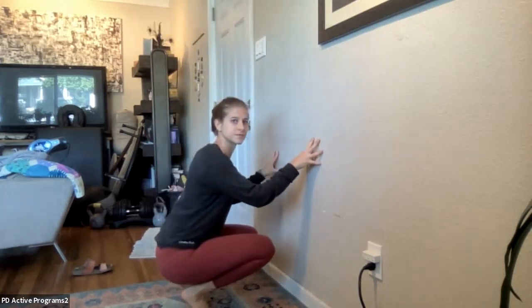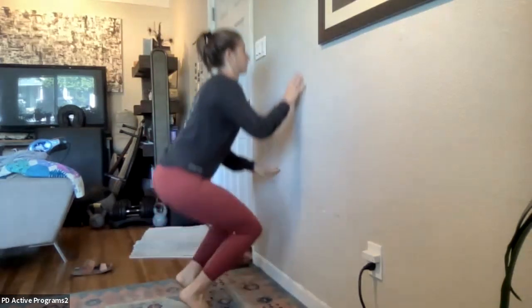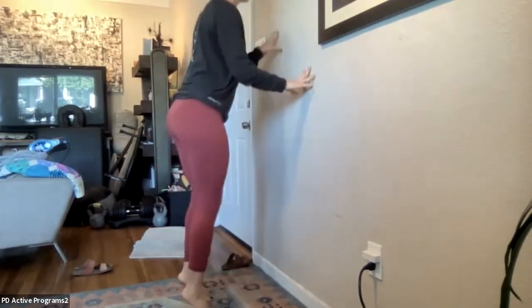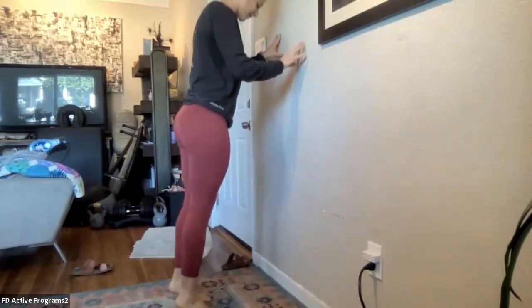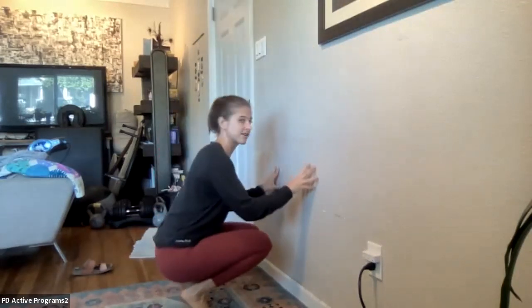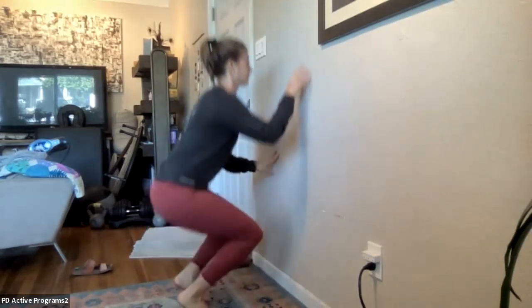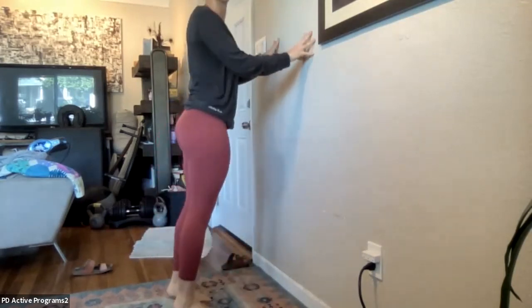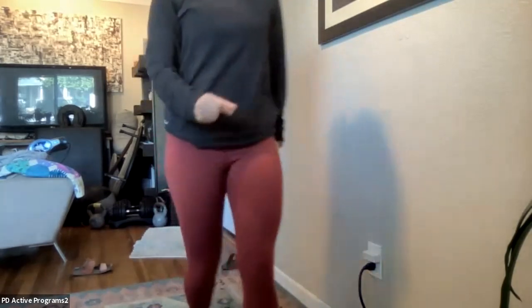We're going to do about eight more of those — counting one through eight. Heels float up, squat down, press up, heels down. My feet are getting a good workout — I hope yours are too. Nice work, all right — come back to your station.